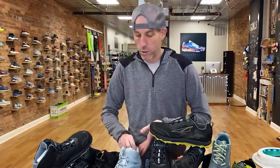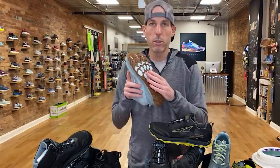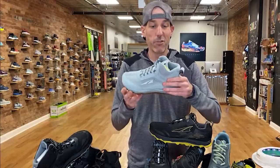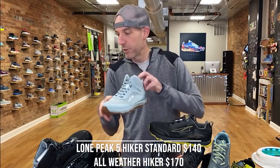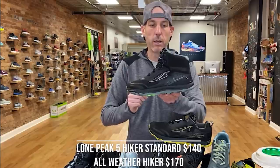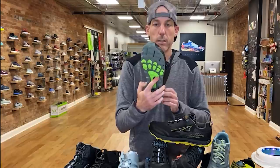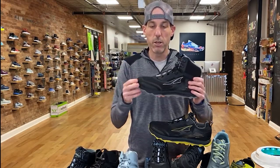Moving on to the Lone Peak Hiker — this is a mid, high-top version with a different outsole than the standard Lone Peak's Mega Traction lugs, but it still has a full EGO midsole. At $140, it's a great option if you want a more rounded toe box for everyday hiking. They also make this in an all-weather version at $170. Both versions have that EGO midsole, and if you've had a hard time finding a hiking shoe with a more forgiving toe box, you have solid options in the Altra Lone Peak Hiker family.